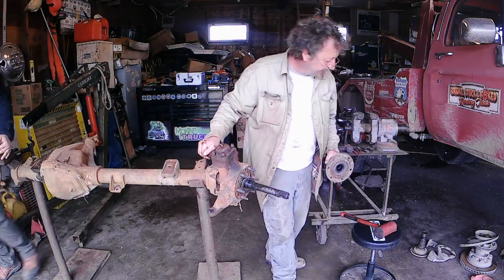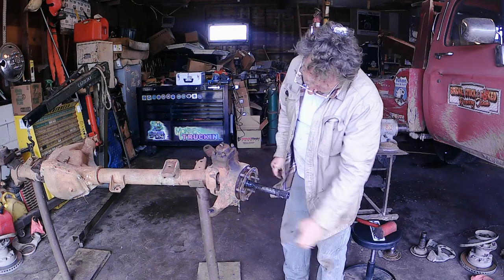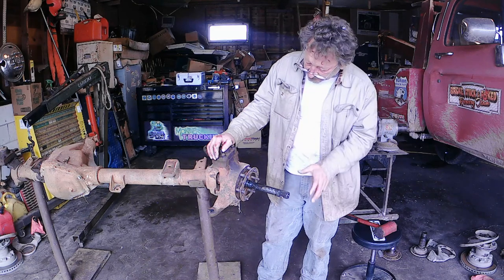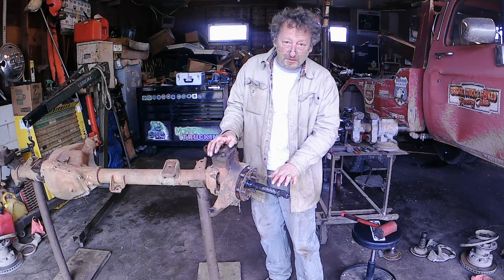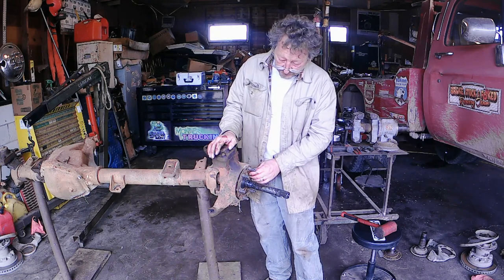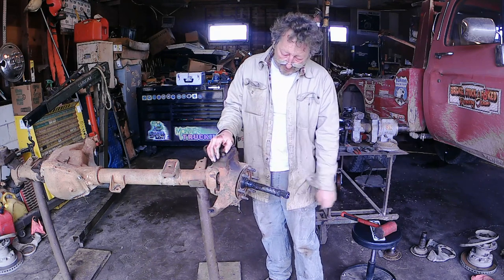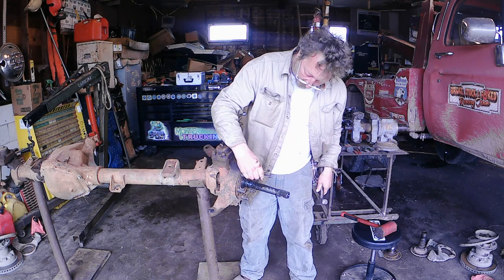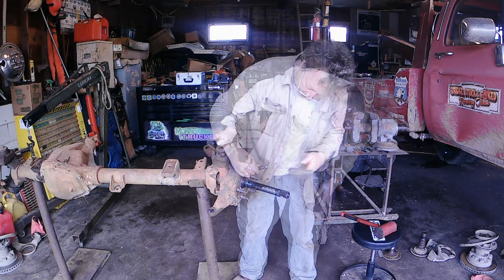It looks like we got lucky. If you ever find one of these underneath the spindle cone, that right there is an alignment shim. It means at some point somebody did a camber correction on this axle. This shim is thicker on one side and thinner on the other to tip the spindle cone up or down, giving a little change in camber to correct any misalignment issues on the tires. If you have one of these, be sure to note which way it's on and put it back so you don't change your alignment. We're going to put a little mark at 12 o'clock with a chisel so we know which way to reinstall it.